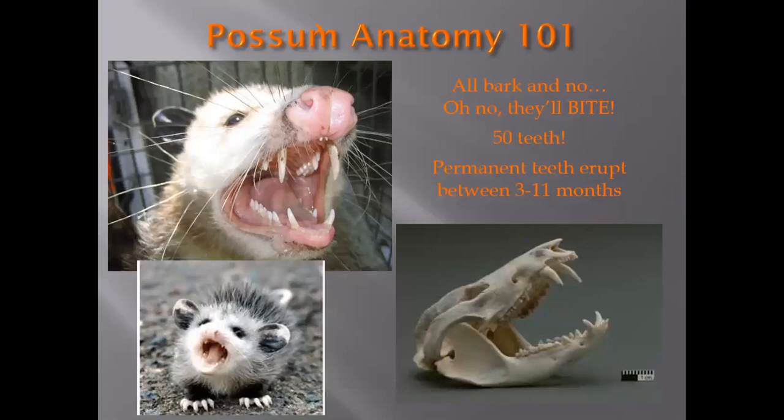Now let's talk possum anatomy. They are extremely docile non-aggressive creatures — that doesn't mean if cornered they won't use those 50 razor-sharp teeth, which is the most teeth of any mammal. The babies mostly puff up and it's bluff and bluster, but I have handled full-grown adult males who had every opportunity to bite me and have not done so — they really are amazingly docile animals.